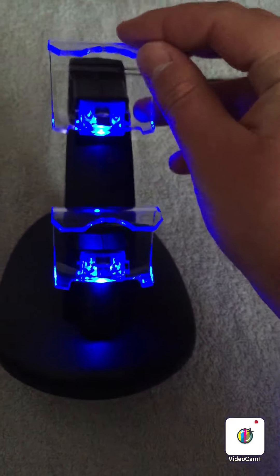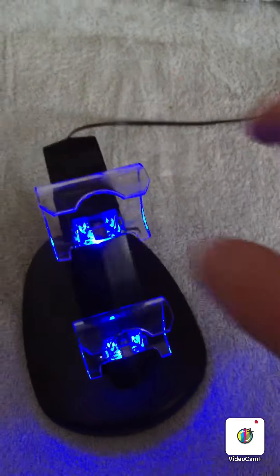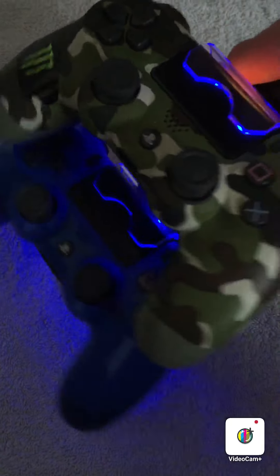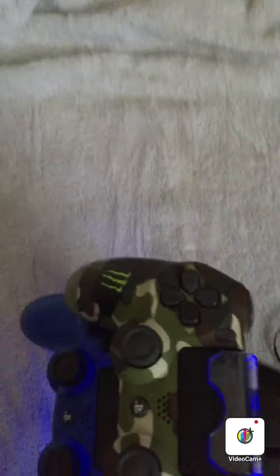The stand is fully plugged in and set up. You can see the LED lights that power it up — it looks really cool, like a great display system for your console. You can get these for the PlayStation 3 as well; I actually had one years ago when I first had a PS3 back in 2010. The army and blue controllers are on there now and they look extremely cool.